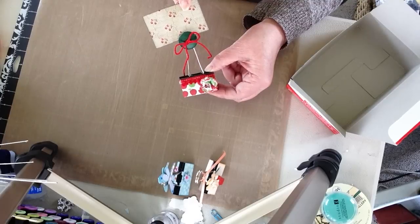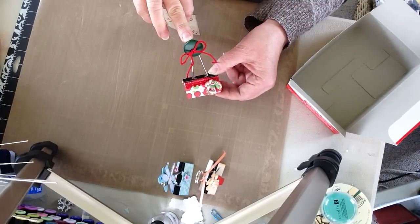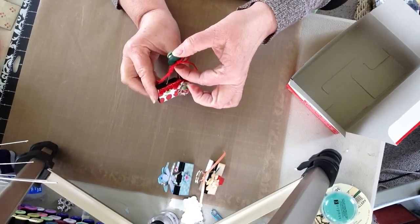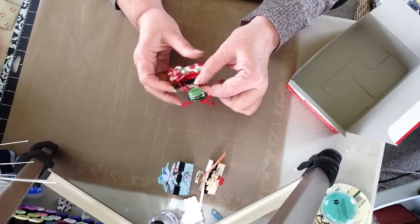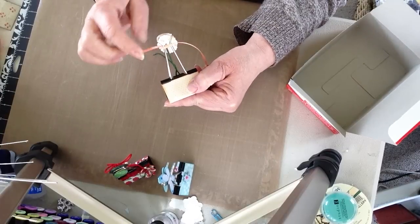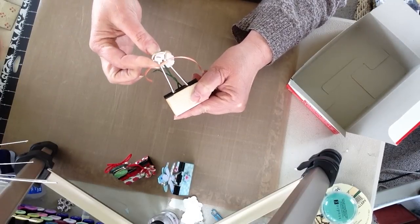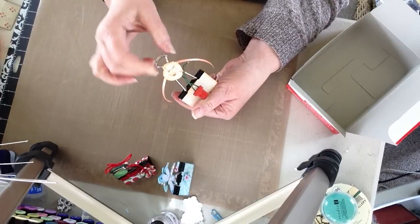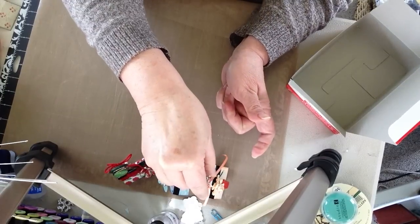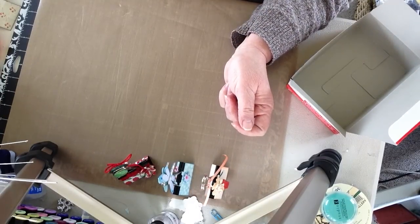Someone else may have figured this out as well. But what I didn't like is when I was working with putting this together, this became very unstable — I had to really glue that down to the clip. And on another one I just used ribbon to tie the clips together, and I really wasn't happy with how that worked. So I was trying to come up with an idea of how I might improve on that, and I came up with, I think, a good solution.